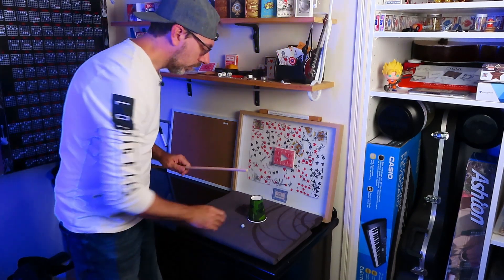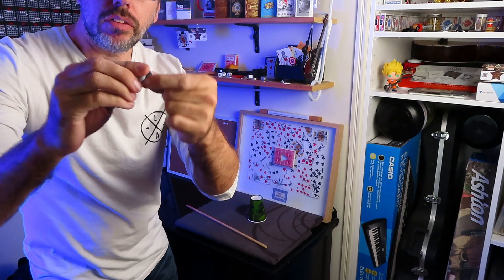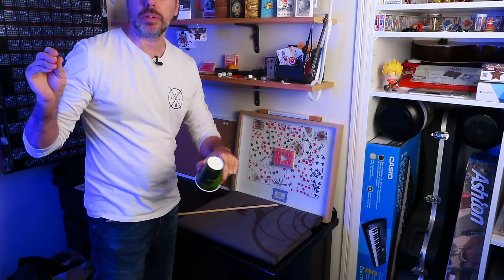Welcome to Trick It A May. We're going to use some nice stretchy blue tack for this trick, which I'm going to roll into a ball, a piece of dowel which I'm pretending is my magic wand, and a paper cup.